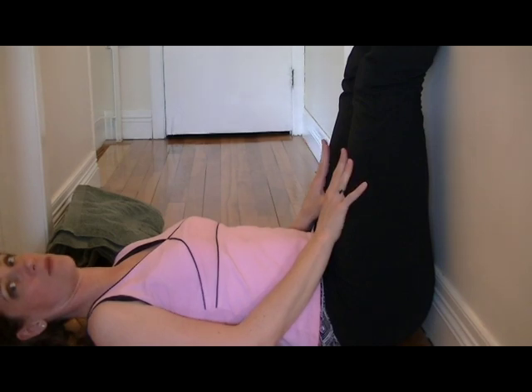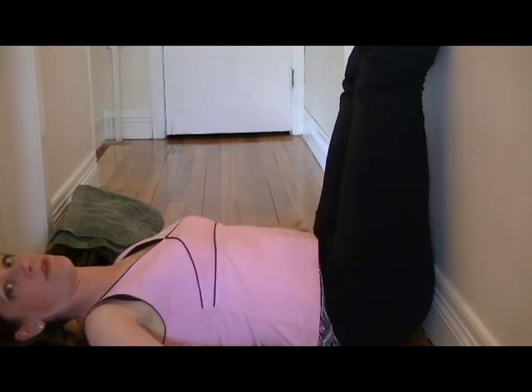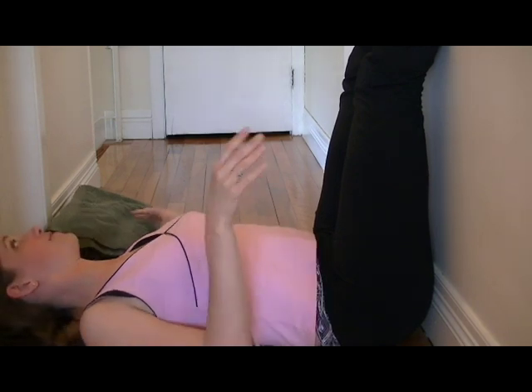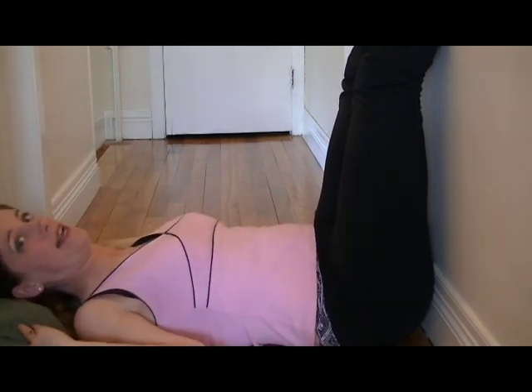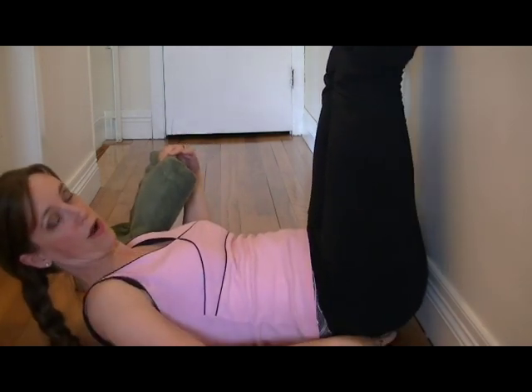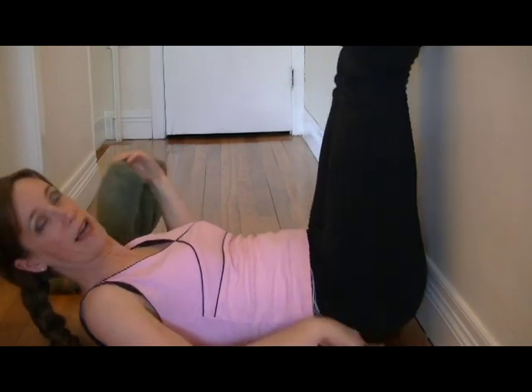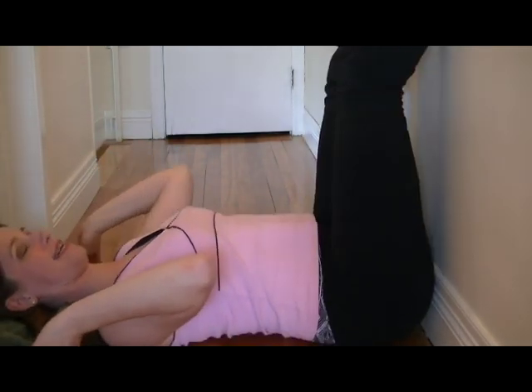You can flex your toes or not — whatever feels more comfortable to you. Just keep your legs straight up. You can do whatever you want with your arms, put them out to the side. I've got a towel here — you can use it either tucking it under your head, which I like to do, or you can put it under the small of your back or under your hips to raise your legs up higher. I prefer it under my head; it's like a nice little pillow.